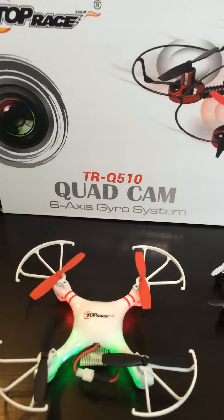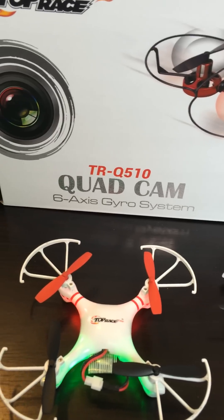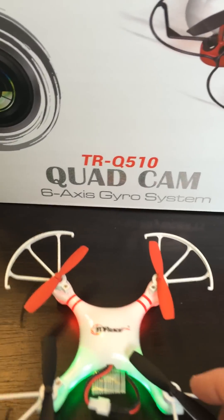We're getting asked a lot from customers on how to change the propellers when they make a crash, and what's the right position to put them on the quadcopter. So here I'm going to show you quickly how to do that.